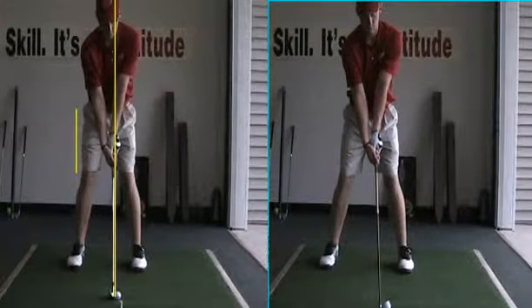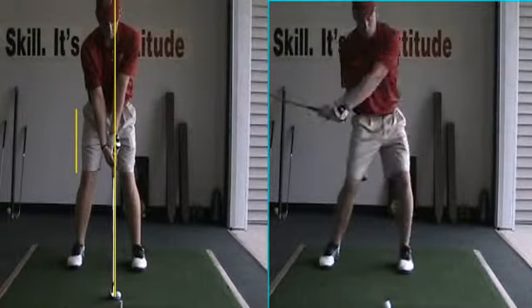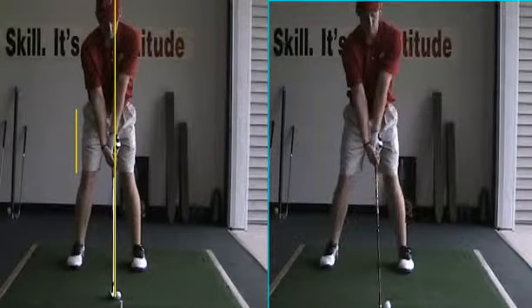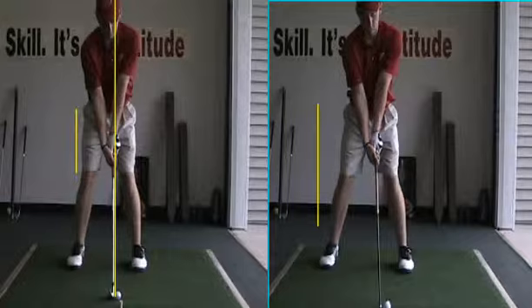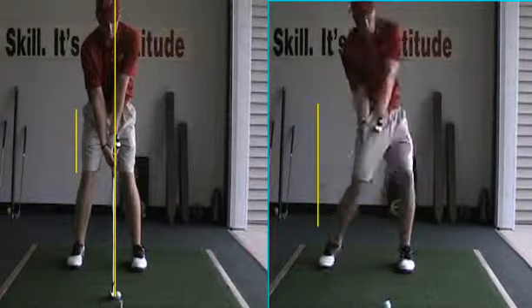Look over here at the driver swing — bang. This is the one you just pasted. Back to the target, load up that right foot. If I play it again here, I want to see you get to here. Get behind it.